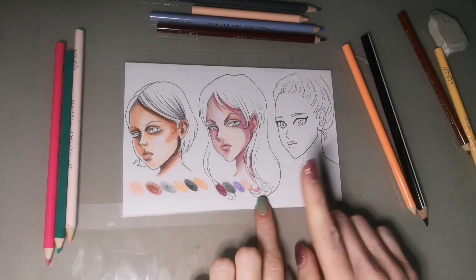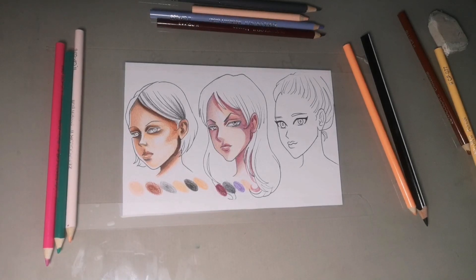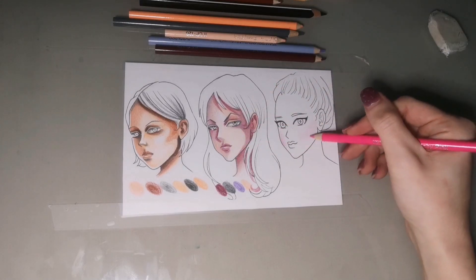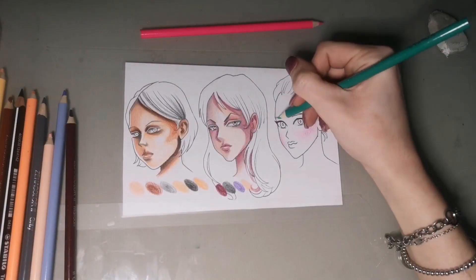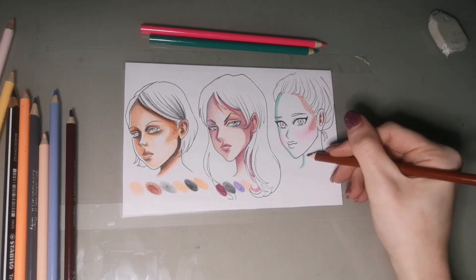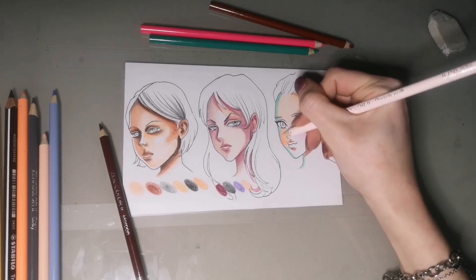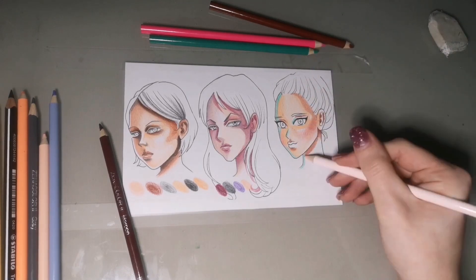Now I will use a totally different method on the last one. This is a method I use every time I want to play a little with colors and give a reflective light effect. So I'm using this green, then the fuchsia which is the pink, then the sienna, then the light pink. I will keep switching colors just to have fun coloring.